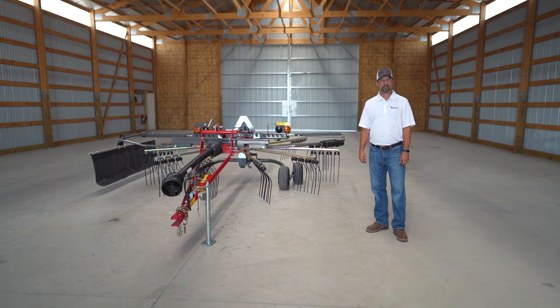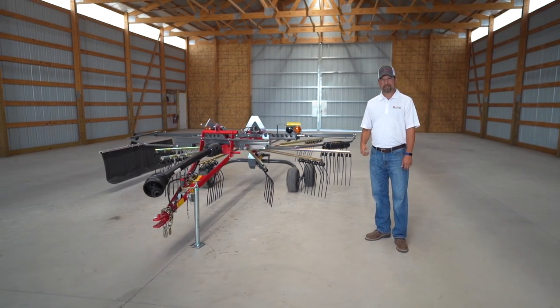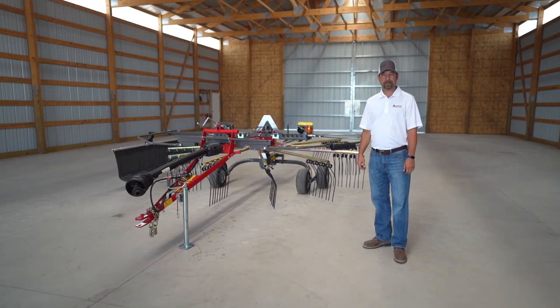Hello, my name is Matt LaCroix. I'm the marketing manager for Massey Ferguson Hay Equipment. Today we're going to talk to you about our RK series of rotary rakes.